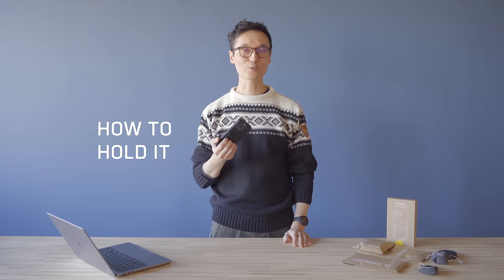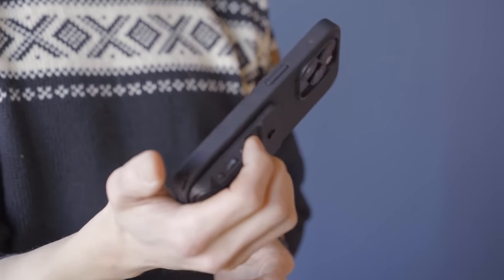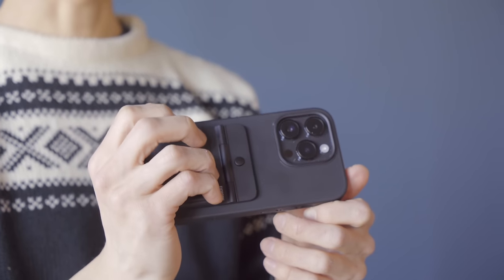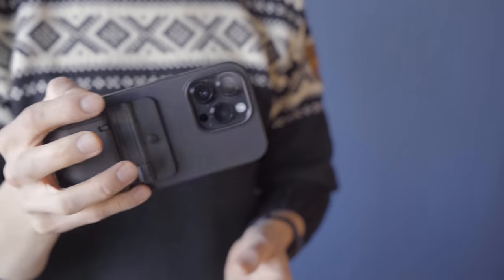So how to hold it? There are two different schools of thought. Personally, I like to rest my fingers on this surface and press it into my palm with my thumb resting on top, so I can reach all of the controls easily with my index finger and operate the zoom with my middle finger. But our designers like to hold it with their pinky underneath, so those fingers are almost free, thumb resting on top. You can just try which one you find more comfortable.